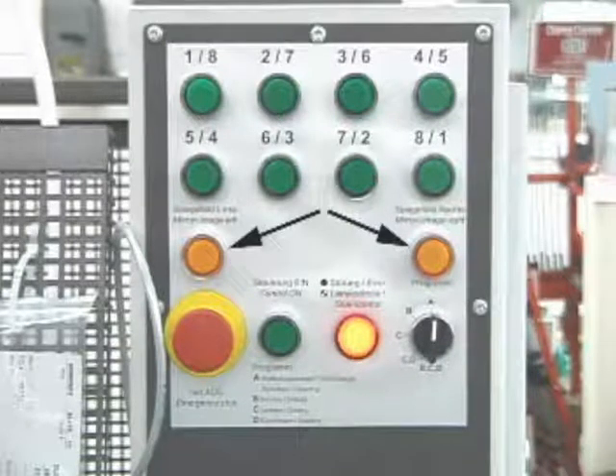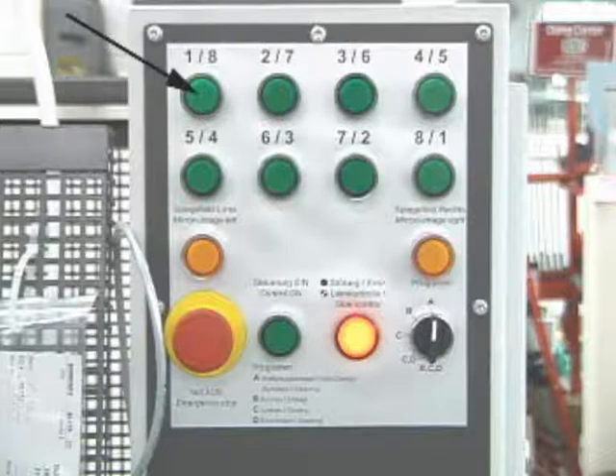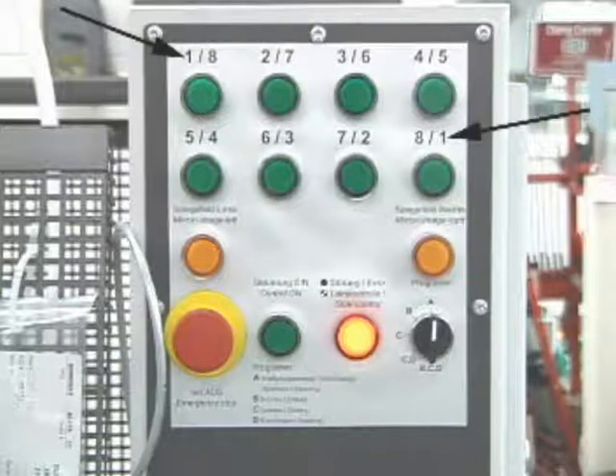Just above are the right and left mirror image switches, which glow yellow when on and indicate which side of the table to place the workpiece. The 8 button switches at the top turn the inserters and glue pumps on and off. These switches are numbered from left to right as the first number, or from right to left as the second number. When they are illuminated along with one of the yellow button switches, the machine is in mirror image mode.